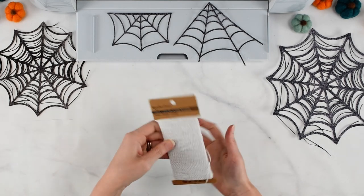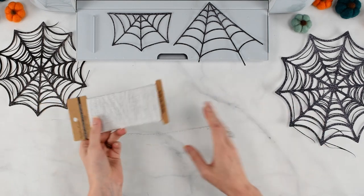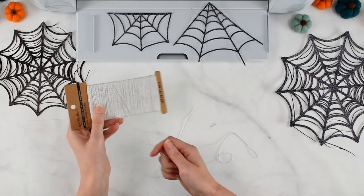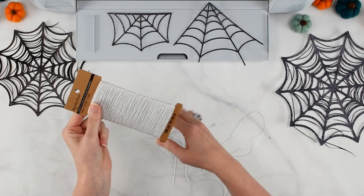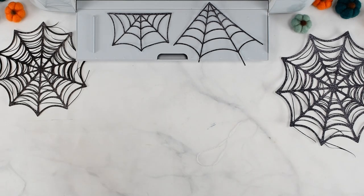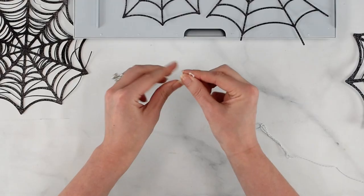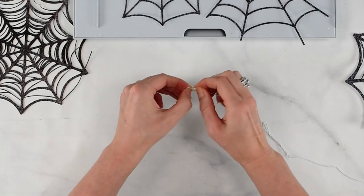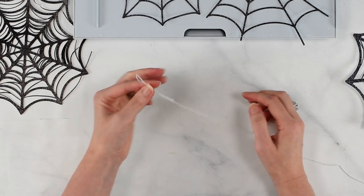I'm going to choose the white baker's twine because I want it to be very subtle and make the cobwebs look like they're basically hanging by themselves — that's why I opted for this instead of black ribbon. Unravel quite a bit; you want to go longer than what you intend on using in your final banner. If you want a five-foot banner, cut about six feet so you have plenty to work with. I'm going to tie a little loop on one end so I have something to hang from a command hook, giving me a nice loop at this ending point.